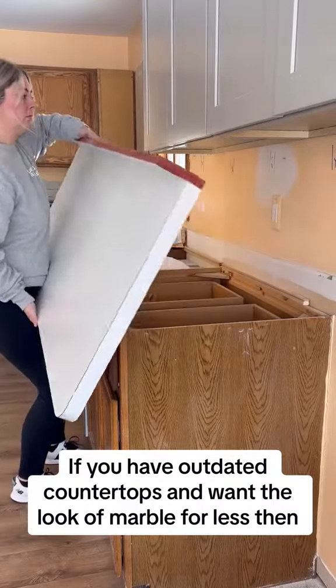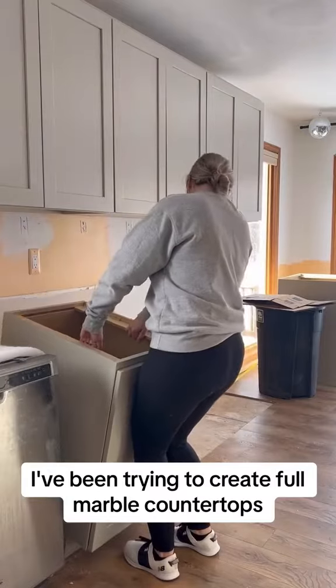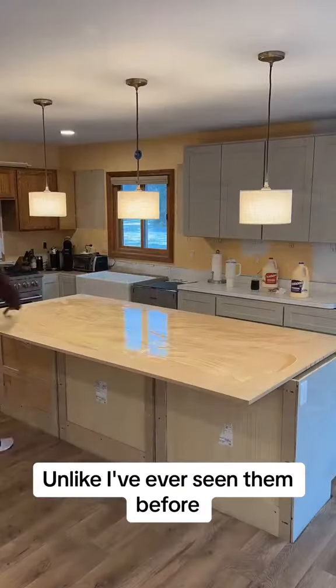If you have outdated countertops and want the look of marble for less, then you're going to freak out over this reveal. I've been trying to create full marble countertops unlike I've ever seen them before.